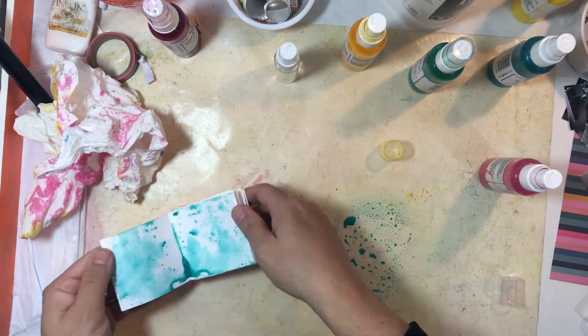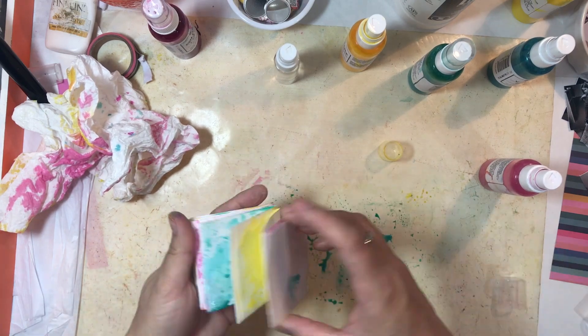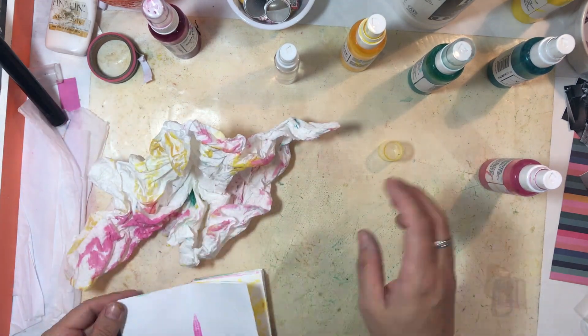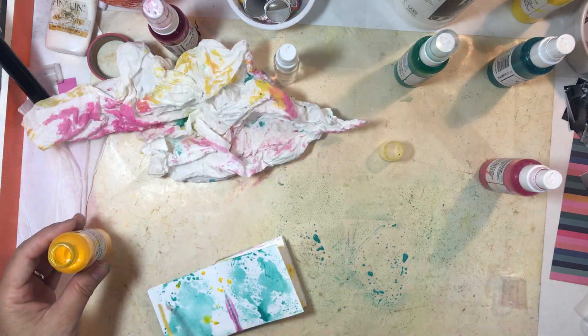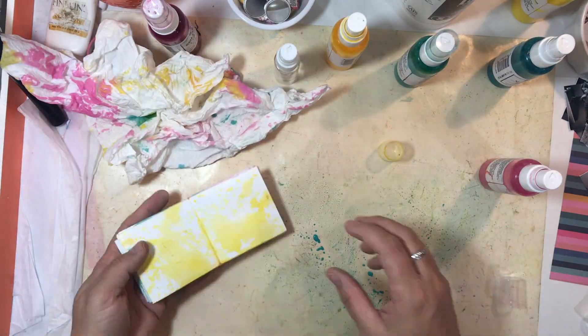I'm smooshing the page down onto the paint, adding some paint that way, along with some paint splatters. I just chose three colors that I thought were in the kit and would match nicely.